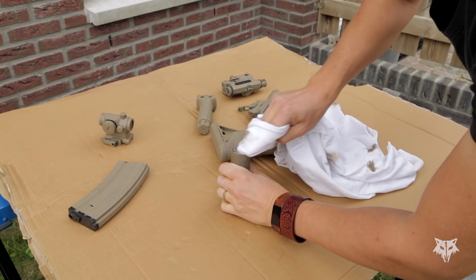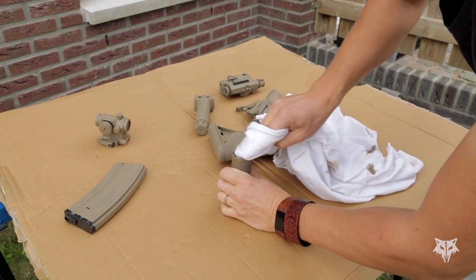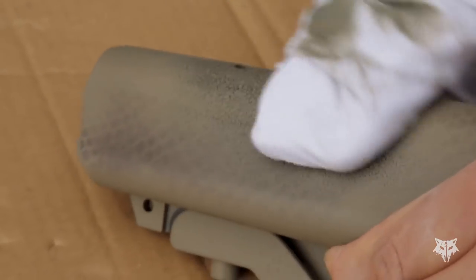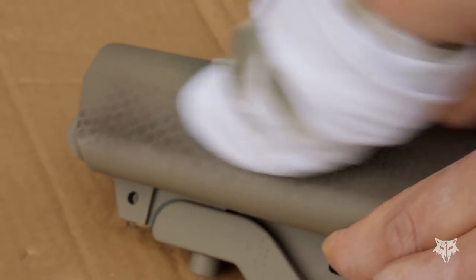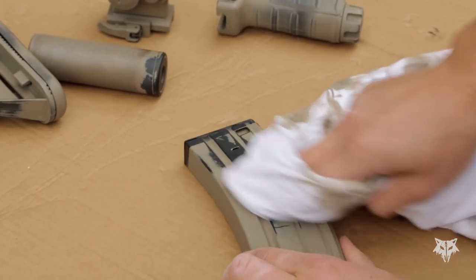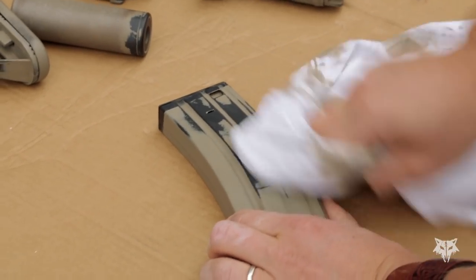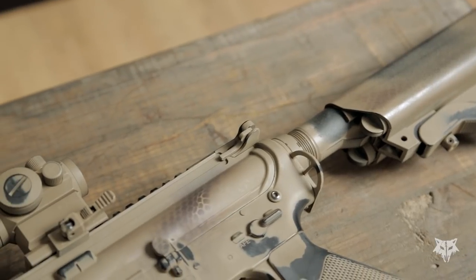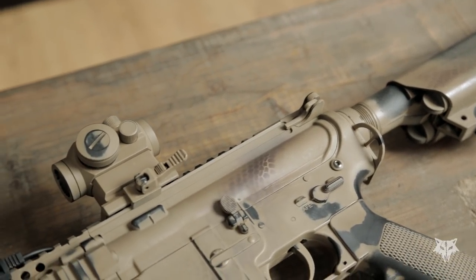This worn look can be applied to the accessories as well to give them the same worn appearance as your airsoft gun. Especially the mouth of the flash hider or suppressor should be well polished to simulate the results due to exposure to high temperatures, carbon, dirt, and unburnt powder. And there you have it — a painted airsoft gun that looks like it has seen many battles.